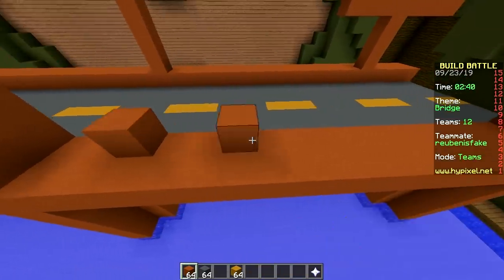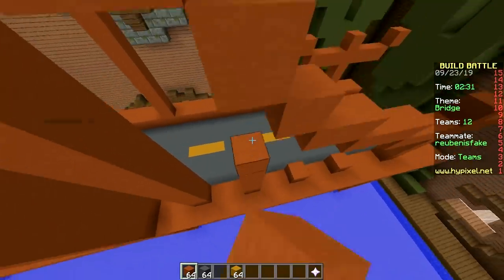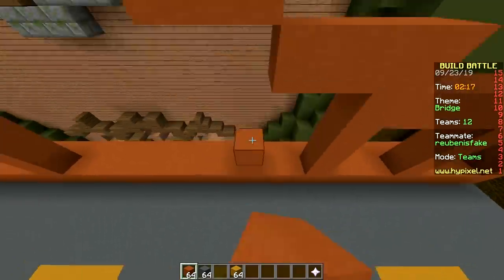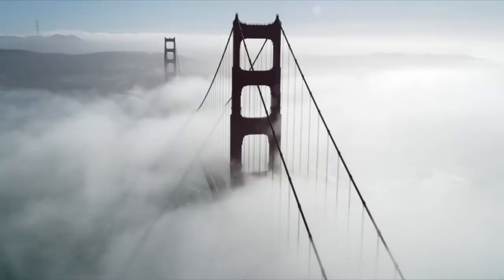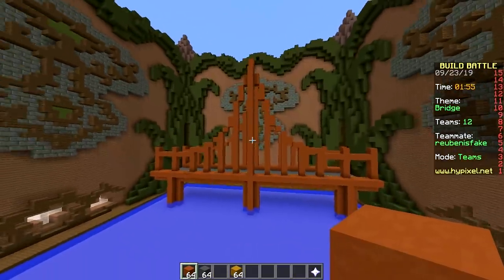Nice bridge! I can tell it's inspired by the Golden Gate Bridge perhaps, which is not gold — it's red. The architect was colorblind. Or, when we were in San Francisco, it was gray — actually I didn't even see it at all. There was so much fog.